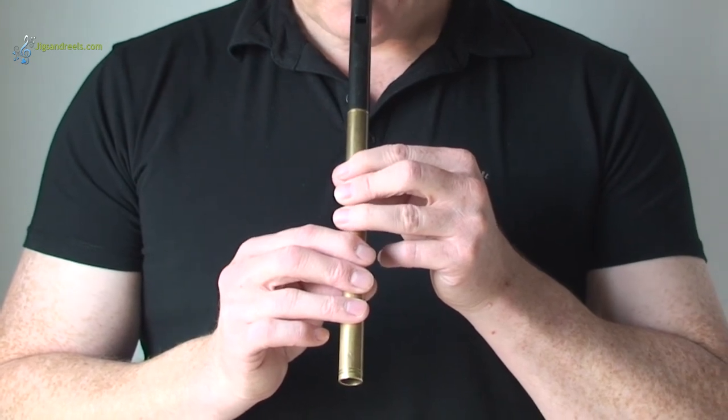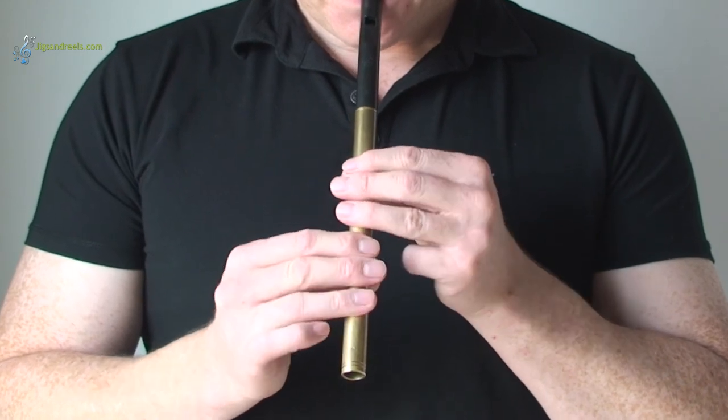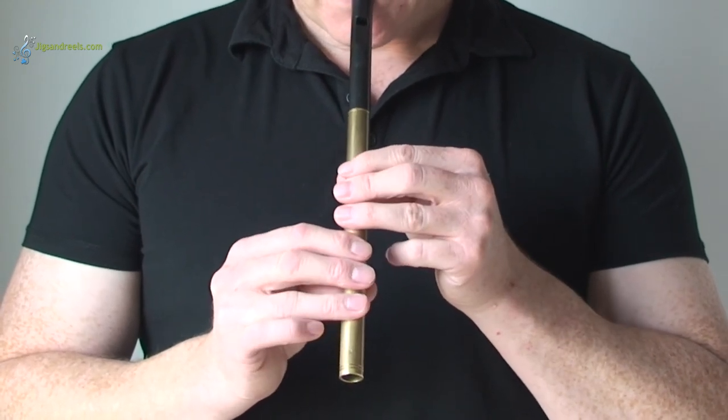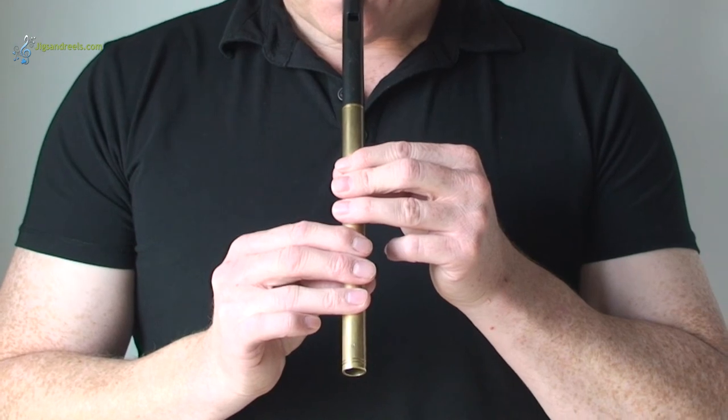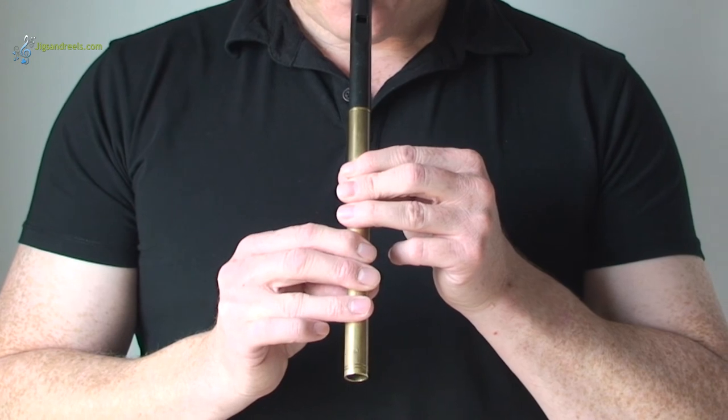Try to make sure that you're correctly covering each of the holes with the pad of your finger. If there's any space below or above the hole or at the side of it, it will cause the whistle to sound a bit squeaky. So just ensure that the pad of your finger is covering the whole hole.